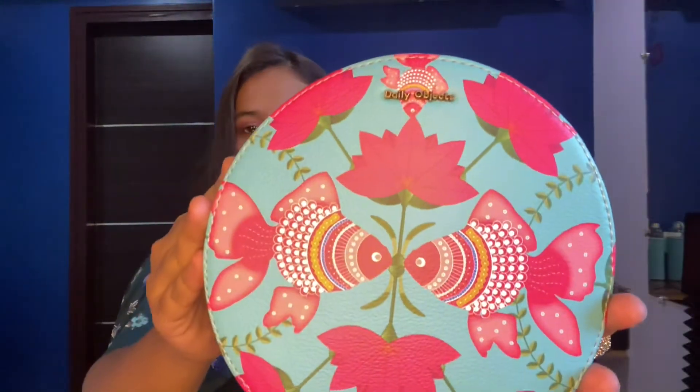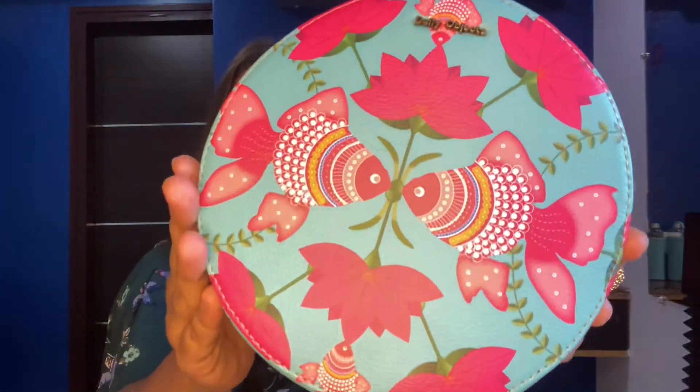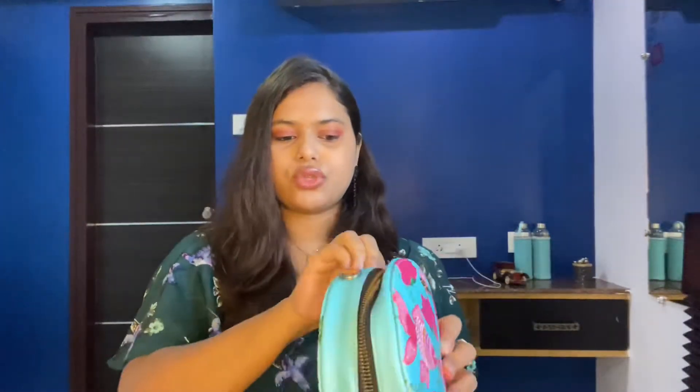The next sling bag is from the brand Daily Object. Daily Object is a brand known for back covers and accessories — I've purchased a few back covers from them and I'm pretty satisfied. This is the first time I'm trying their sling bag. The quality is pretty okay, not super expensive — it looks like a normal product. It costs around ₹1250 and has a detailing of roses and fish on a round sling bag design.